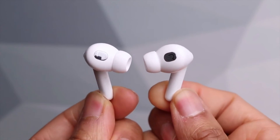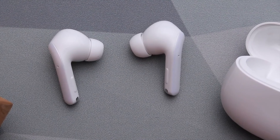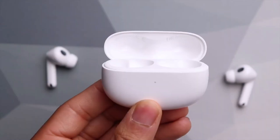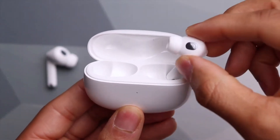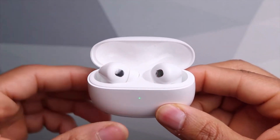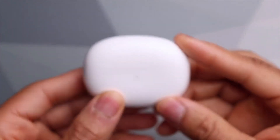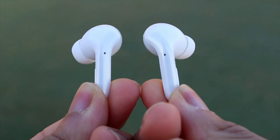Battery life on the Xiaomi Buds 3T Pros is better than many others we've seen. Xiaomi claims 6 hours of continual use from a single charge if you don't use the ANC feature. The charging case can fully replenish the buds up to 4 times before needing to be recharged itself, all of which takes just over an hour. The case also supports wireless Qi chargers.